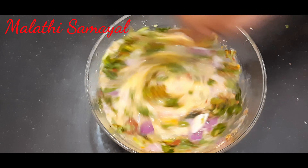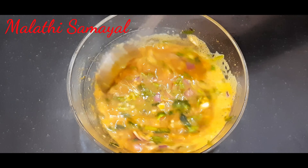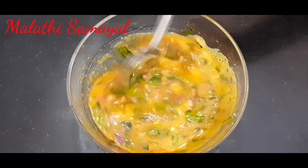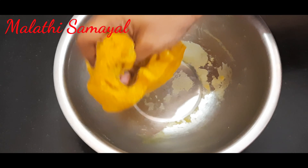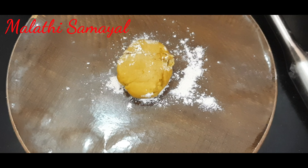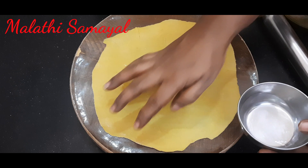Mix it well. Now the stuffing is ready for the sauce. Let's put the sauce on. We can make a new piece of the sauce to keep it in the center.